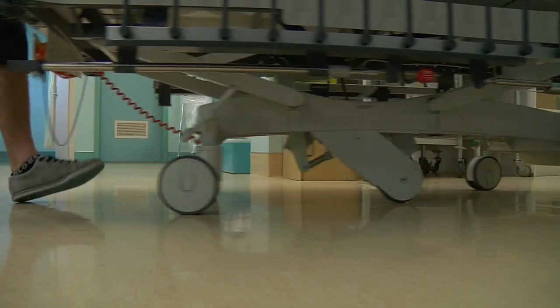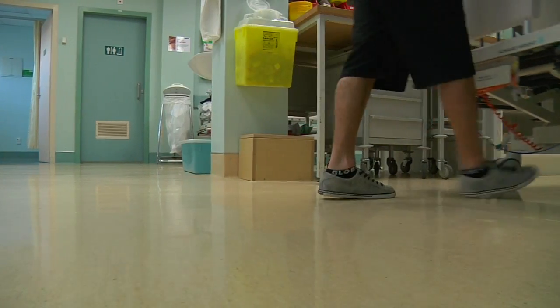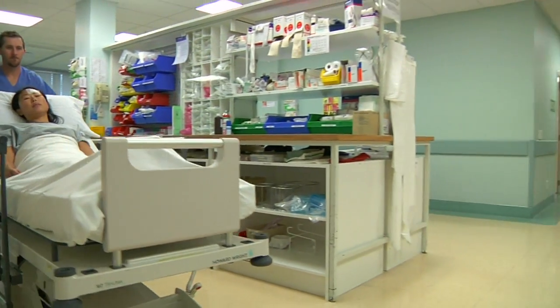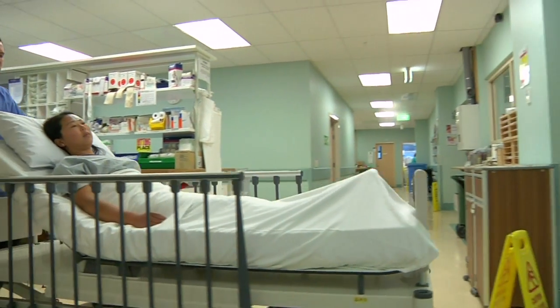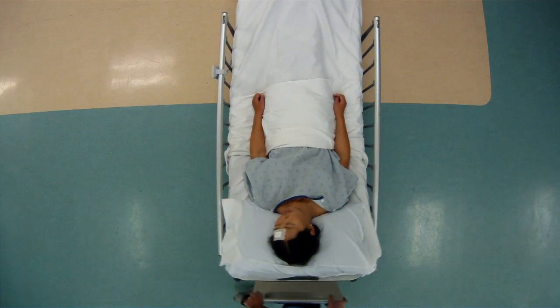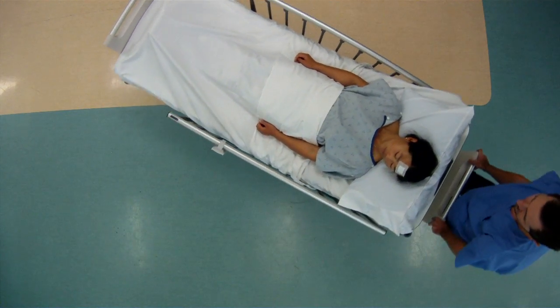Its high-performance Tente dual-wheel casters mean moving the patient from the emergency department to any other ward can be achieved with ease. An innovative fifth wheel provides ease of steering in small spaces, as the M7 can be turned 360 degrees.